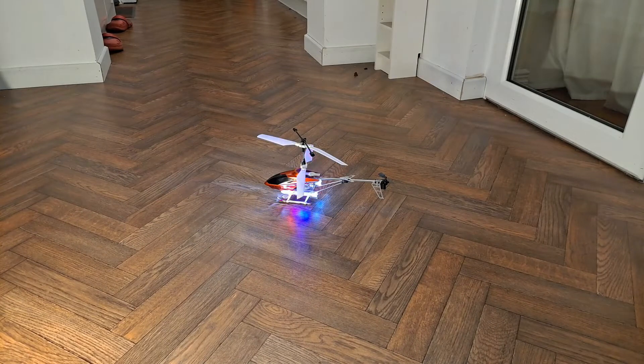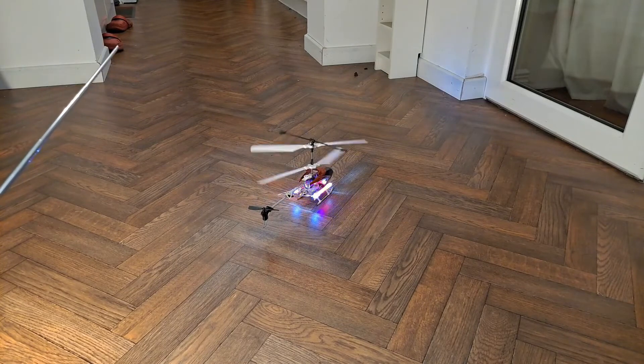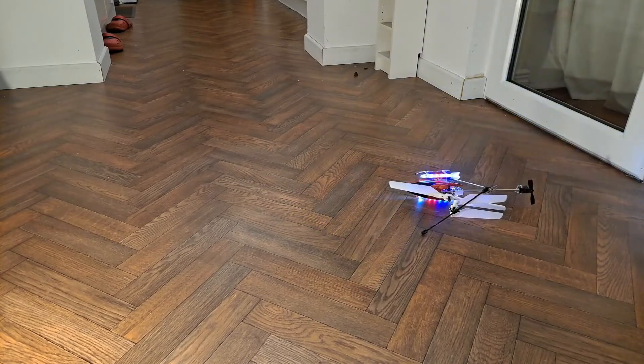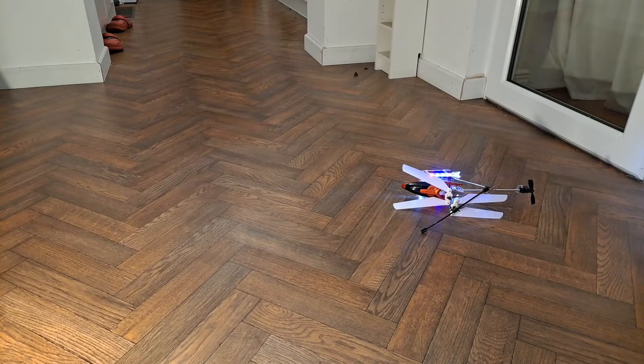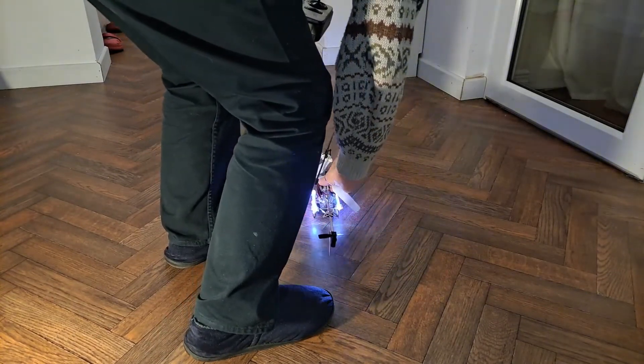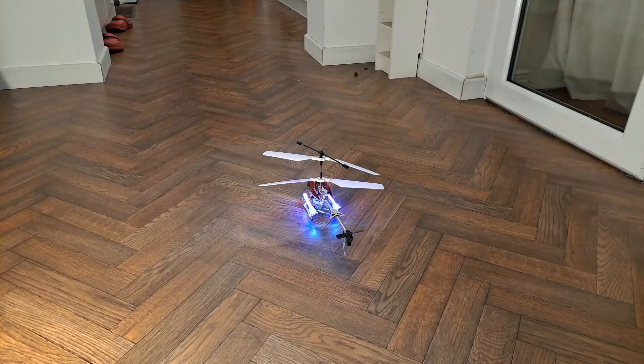Right, new blades. Oh, we came off the ground. I seriously didn't expect that, which is why I was trying it indoors.